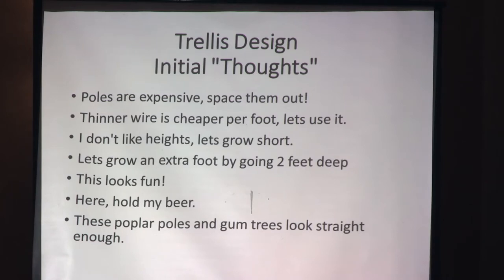On our inline row the poles are about 40 feet apart, and on our grid system they're 40 by 27. Thinner wire is cheaper per foot, but that's not a good idea — you can put a lot of stress on that cable. You don't like heights? It's okay to do a short trellis; you'll still harvest. But the higher your trellis system, the better your yields are going to be.